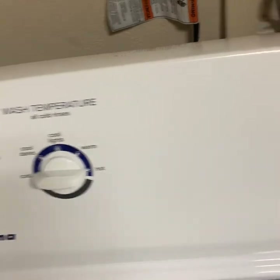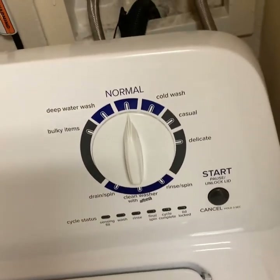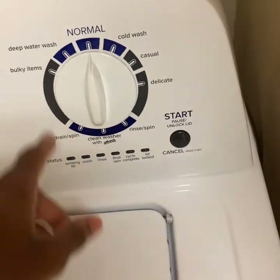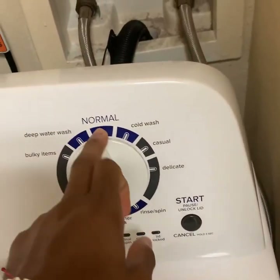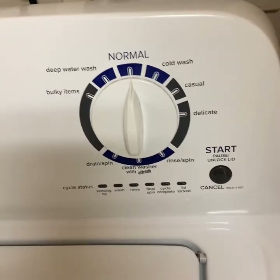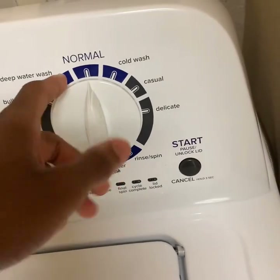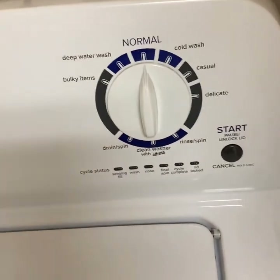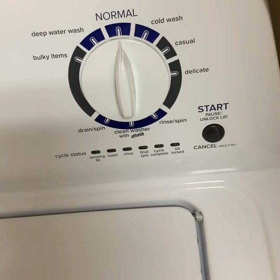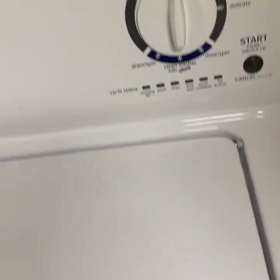Over here you have your mode dial. These three settings are used for your load size — if you have a lot of clothes, you use bulky, because this fills up the washer the most. Then you have deep water wash, which is about halfway or a little above one third, and then normal, which is about one third.